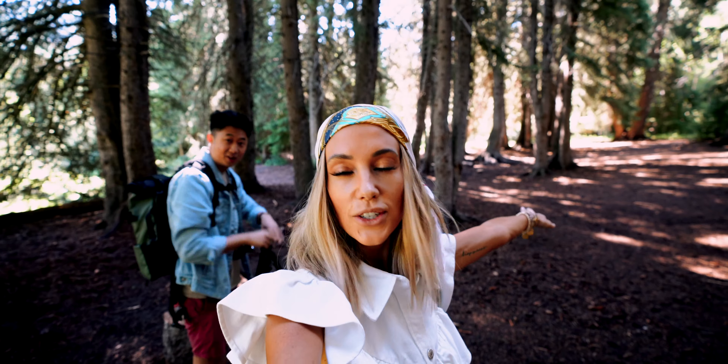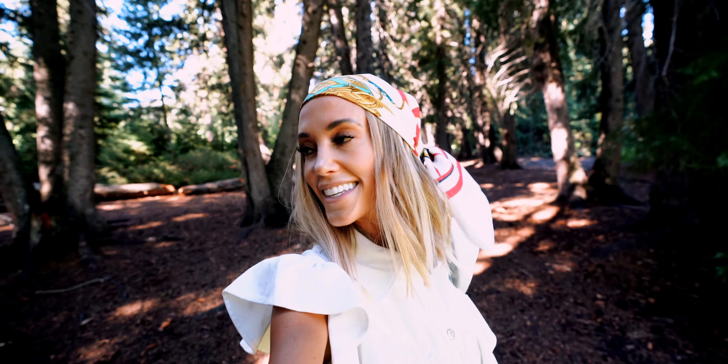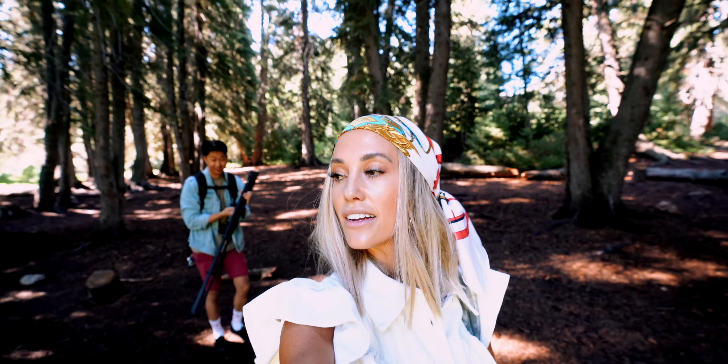Okay you guys, we're out here shooting. He always knows the cool spots, so he's taking me around and I'm gonna hike in my sandals. I feel like that's always how it goes. Where are we going? Lead the way.